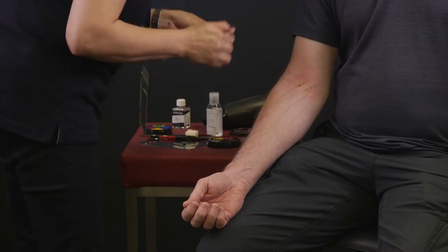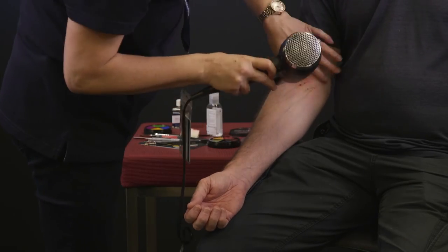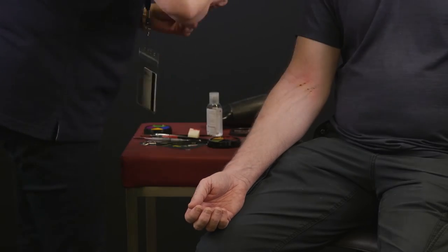Finish off by applying some green and yellow colour around the entry wounds to create some bruising.